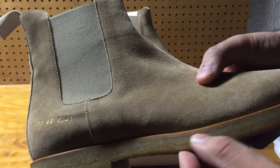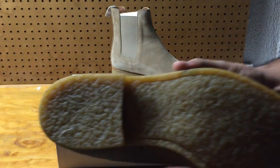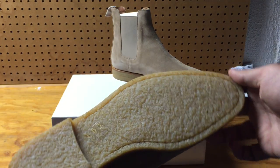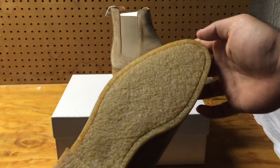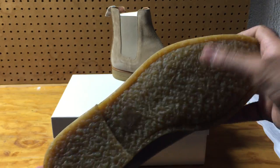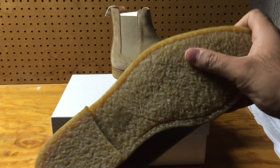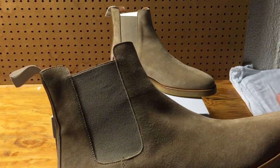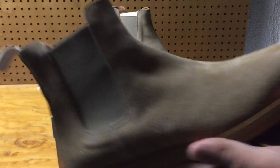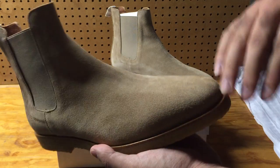It looks like a wood material on the midsole with a different texture on the upper midsole — a two-tone texture on the bottom. In the pictures the material looks soft, but it's actually very hard. The suede is very nice — I believe this is calfskin suede.